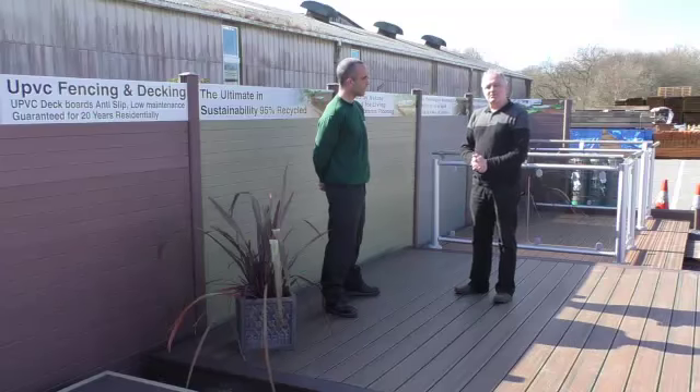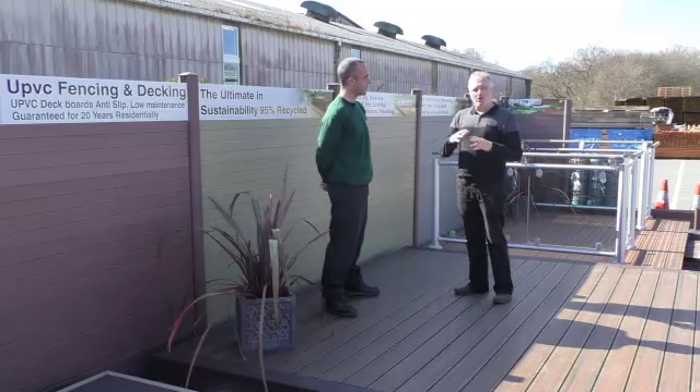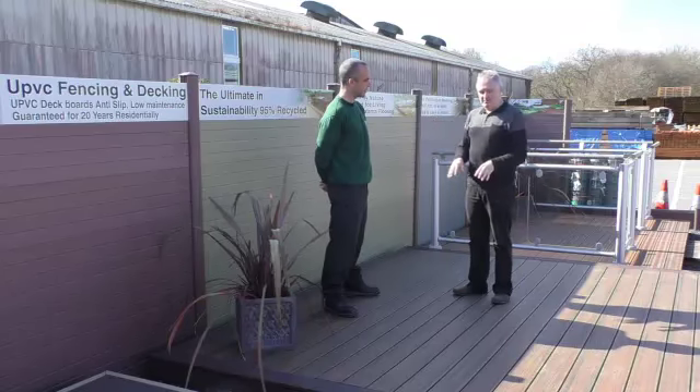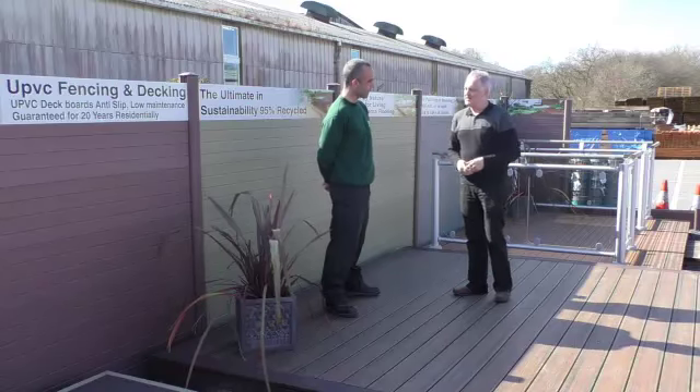Good morning everyone, Steve Brown from Swansea Creatives, and I'm here with Dean from DG Heath. We're doing a whole series of videos on the garden range — it's absolutely massive down here. What I love about this is the composite decking, which actually looks stunning. Can you tell us a little more about this range?